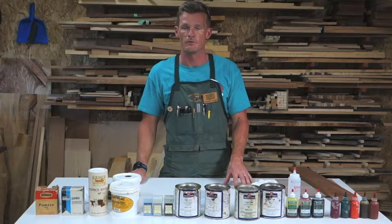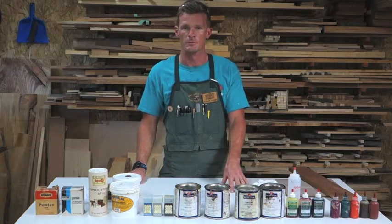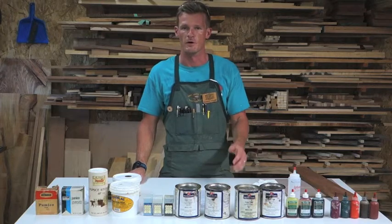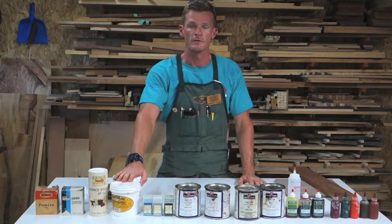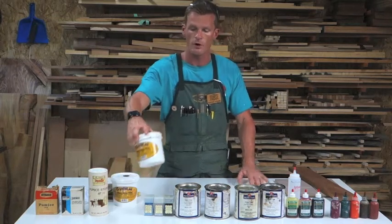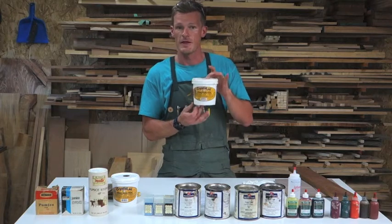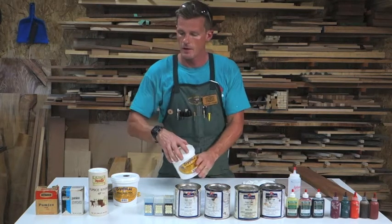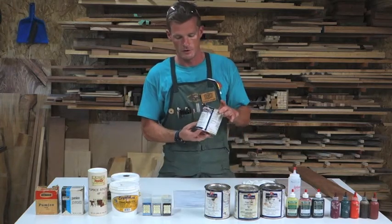For your sample boards, you are not required to do eight to twelve coats on your oak — two to three will be sufficient for you to understand the process. Now let's talk about the grain fillers we use in class. The water-based grain filler we use is called Crystalac wood grain filler. The oil-based we use is Mohawk grain filler.